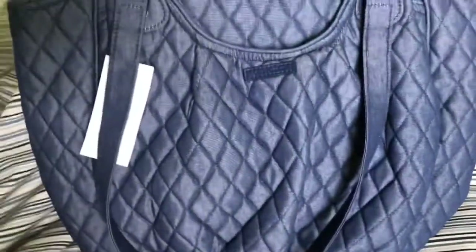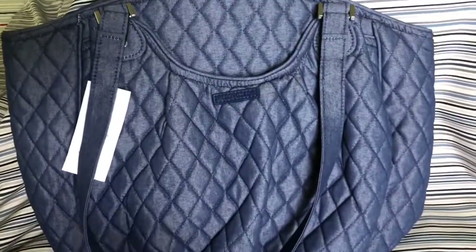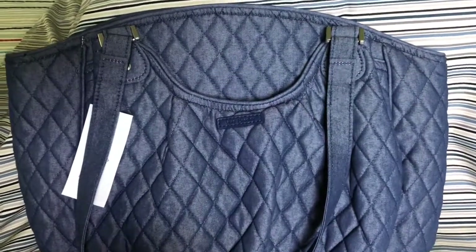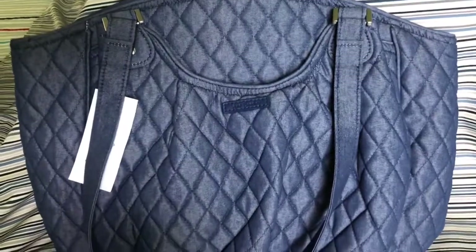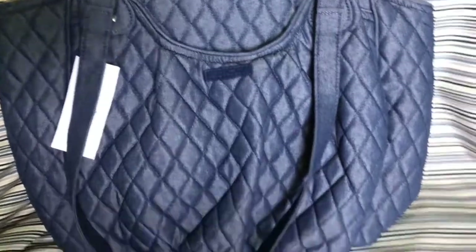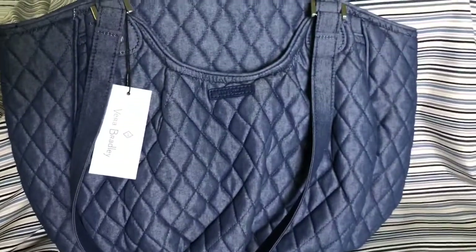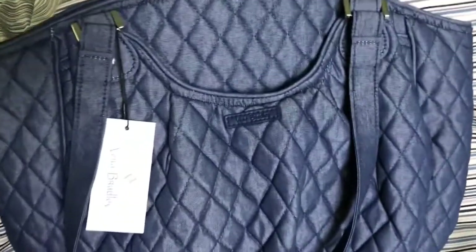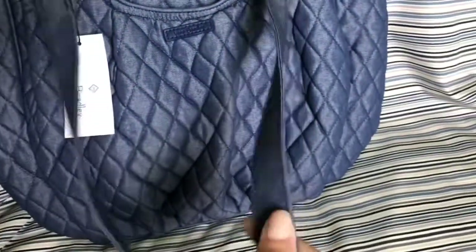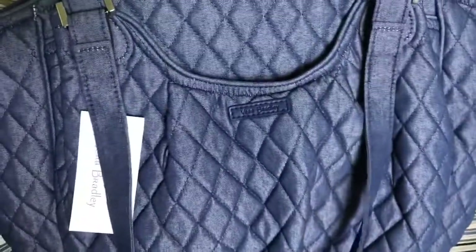I thought this would be something nice in my collection since I don't have anything like this. I do have other Vera Bradley bags, but the only one closest to this look is a black quilted Vera Bradley bag. So I liked this one from the collection they had there. This is a totally fabric bag — the trimmings and the handles are all fabric, and there's no faux leather or vinyl or anything like that.